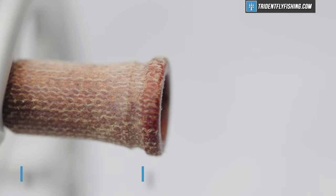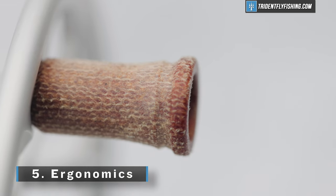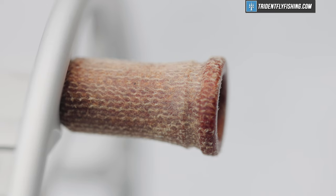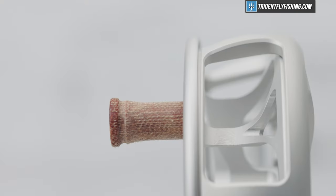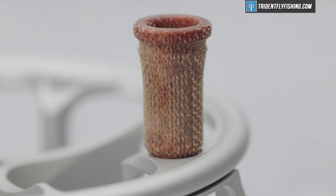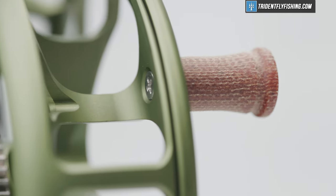Last but not least is gonna be the ergonomics, which on a clicker means the handle, and this Ross Colorado has a great handle. I really love the ergonomics and the material that Ross has chosen for the handle — I think it's a great one, and it's plenty big enough to be nice and comfortable as you use it. Of course, this being a freshwater reel, you're not gonna be fighting big fish and having really long battles, so it's a little bit less important than on some larger sizes.